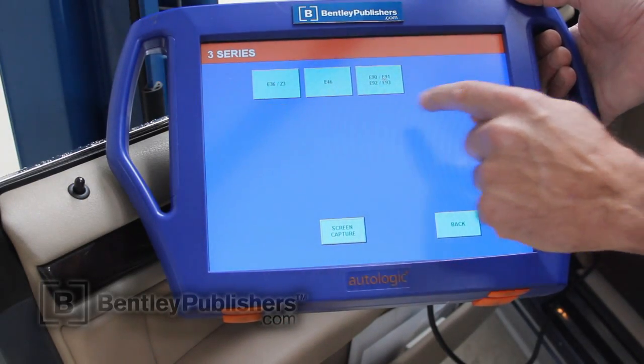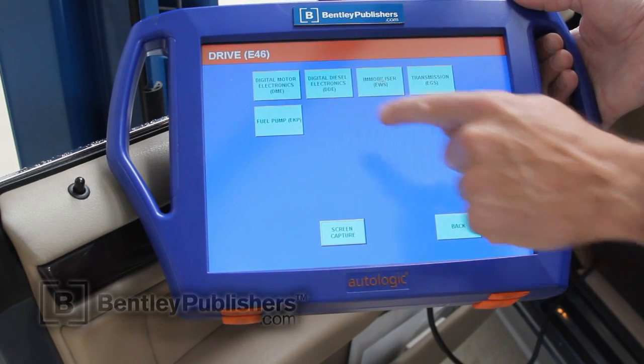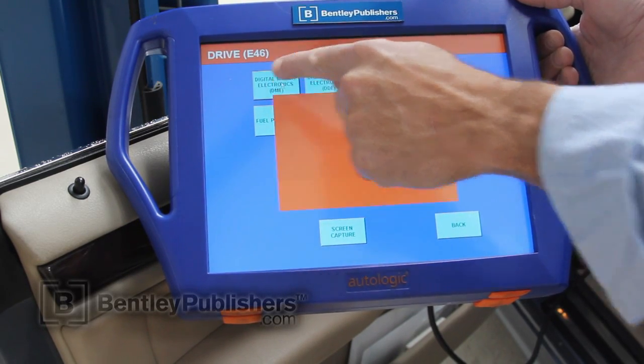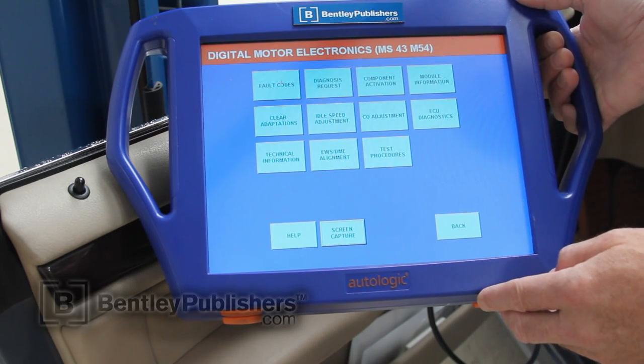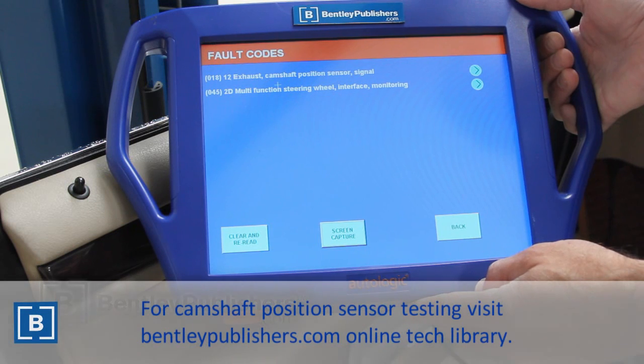A BMW fault code 018 or a generic fault code of P0369 both indicate a failure with the exhaust camshaft position sensor. After some testing, it led us to find the sensor was bad, so we're going to show you how to replace it.